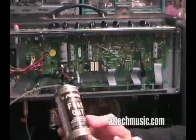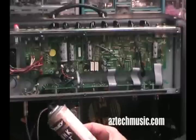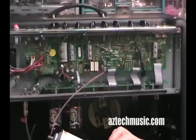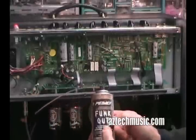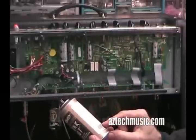This stuff is incredible. I don't know what it is — probably tells you what it is. It's called Funk Out, and the tech over at Peavey turned me on to it. Whatever this is, it does the job.